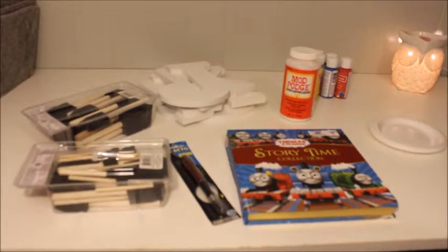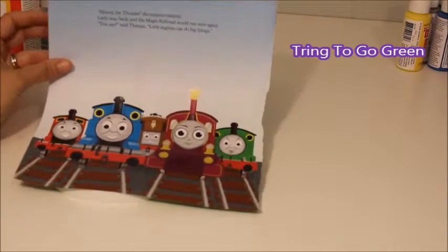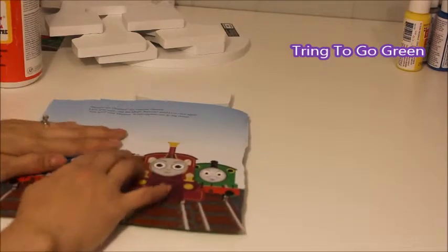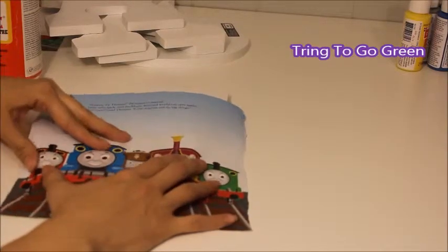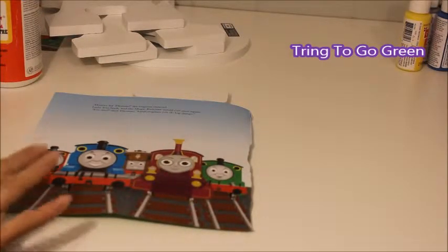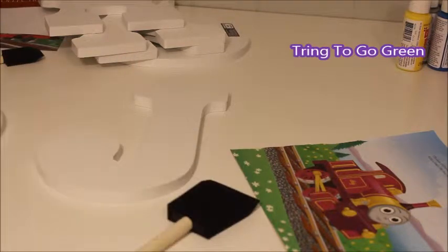I'm going to go ahead and get started with my J. I did pick out a few things that I liked, and I found this one that I really like. I can pretty much get all four of these faces on the bottom of this J, so I'm just going to lay this on there, mod podge the back of this area, get the faces where I want them, and then cut around it so I can start layering the top.